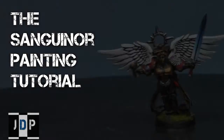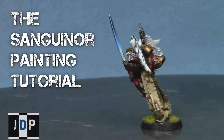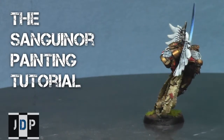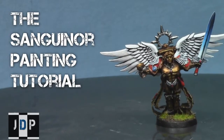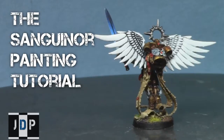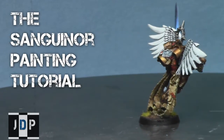This video is brought to you by jadedpainting.com. If you need your miniatures painted to a tabletop standard, check out jadedpainting.com. Hey everyone, welcome back to part 2 of this painting tutorial. My name is Jay and I'll be showing you how to paint this Sanguinor model from the Blood Angels Codex.